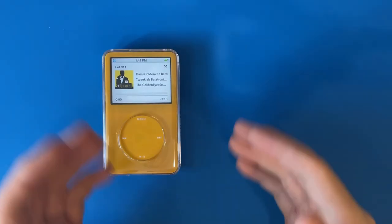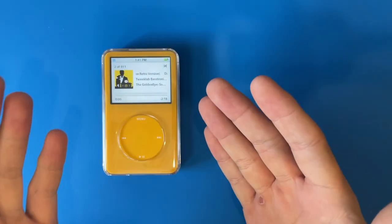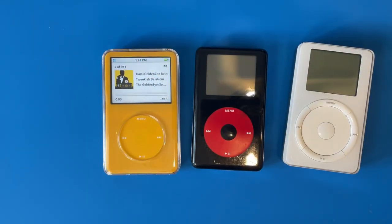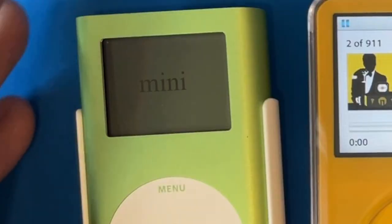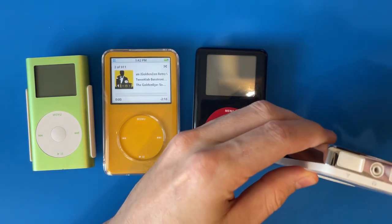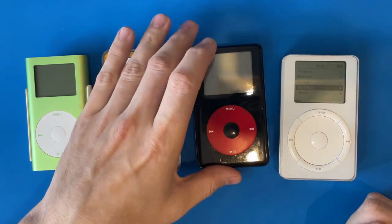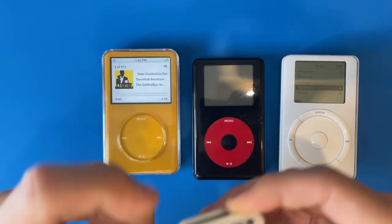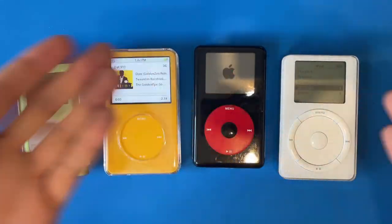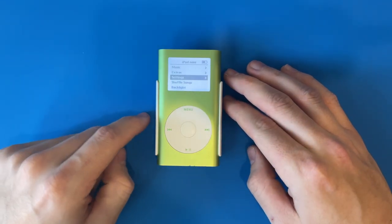Getting sick of seeing this thing yet? Well, me too. The 5.5 gen is a great iPod, there's no denying that. Every iPod has its strengths — we've got the fourth gen, the second gen, and the topic of today's video: the mini. Now out of all these different iPods, there's only one that doesn't belong. They're all monochrome; this one's color. That was the difference. Why do I love the mini so much despite it being harder to work on than the others?